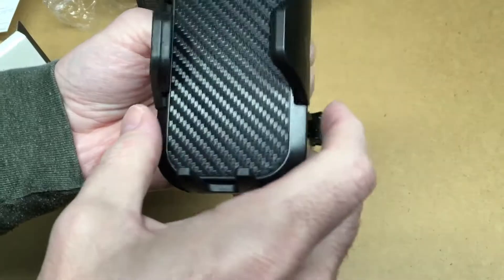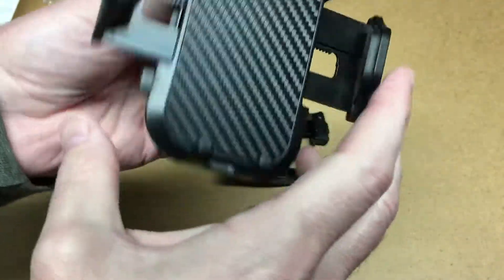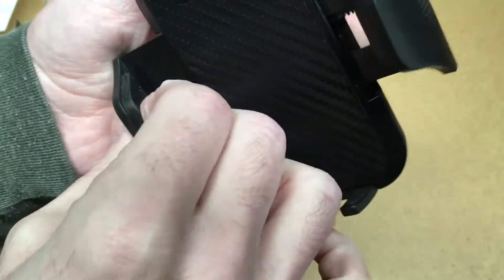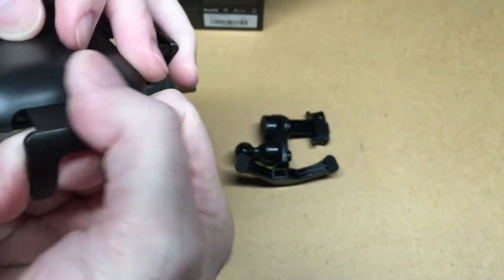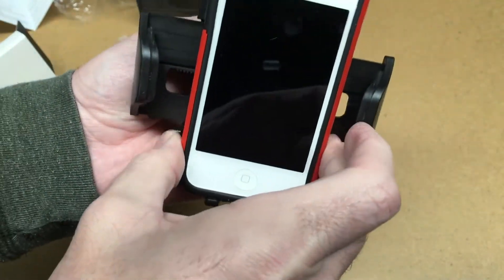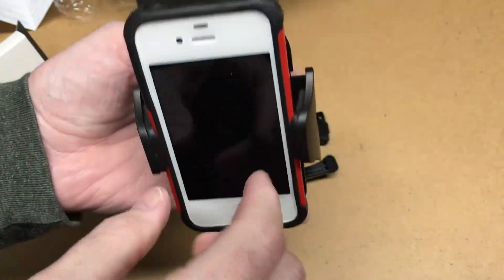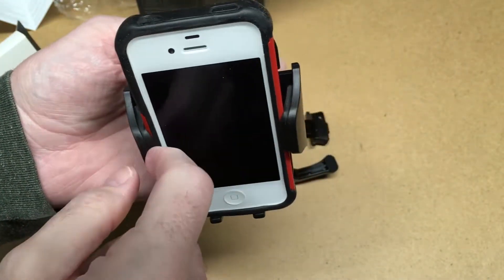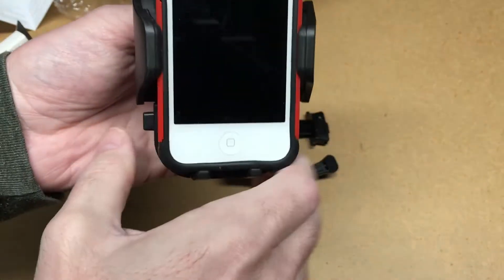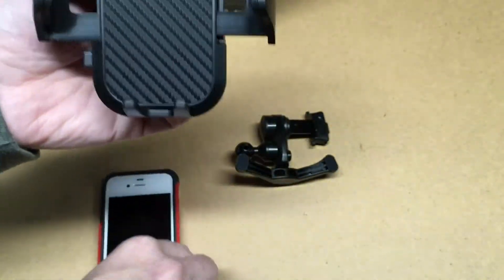You press this button and it opens up. The ratchet closes and there's some soft rubber here. I have a small phone here — I'll set it in and press it closed. It has rubber that kind of deforms so you get a good grip. That's in there really good. To release, just press this and they pop right back out.